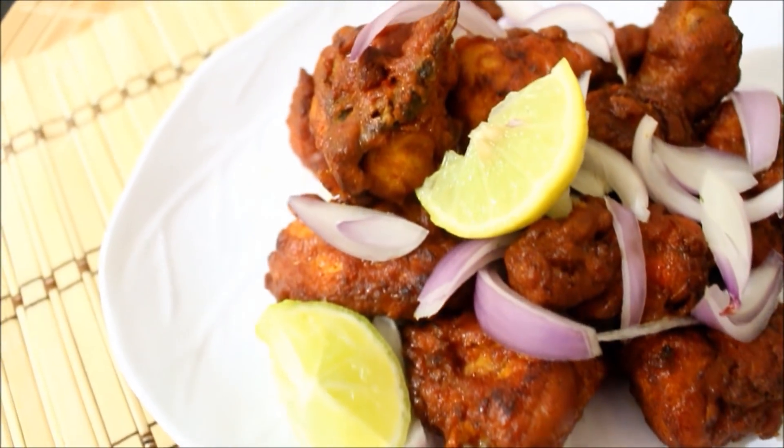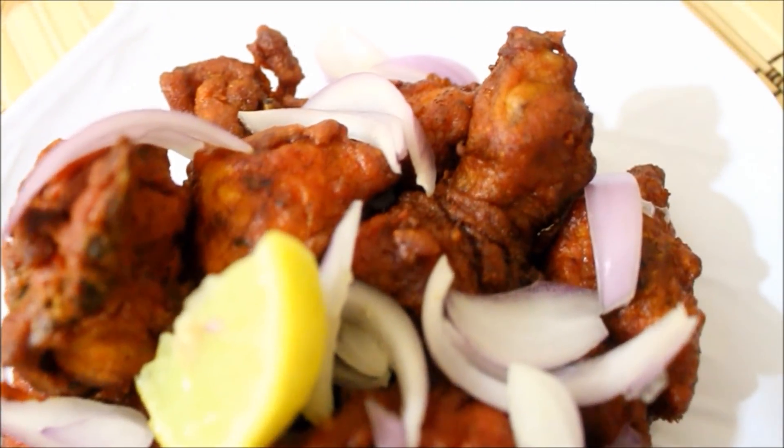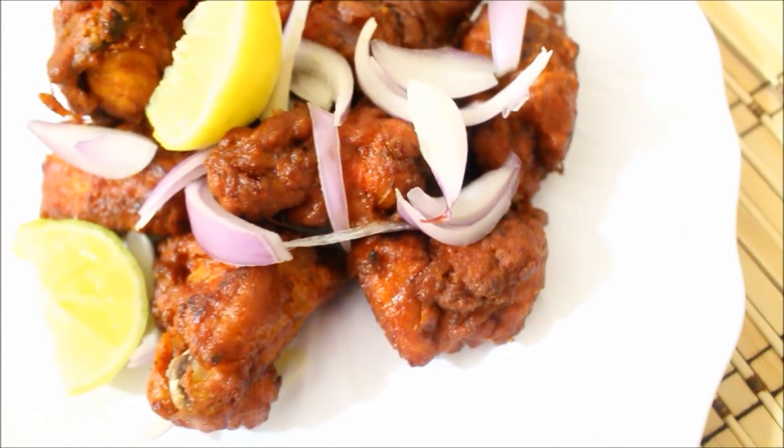Hello everybody, today I'll be preparing chicken kebabs. This was the most requested video and I finally got to prepare it. If you like this video, do subscribe to my channel and also like and comment on my video.